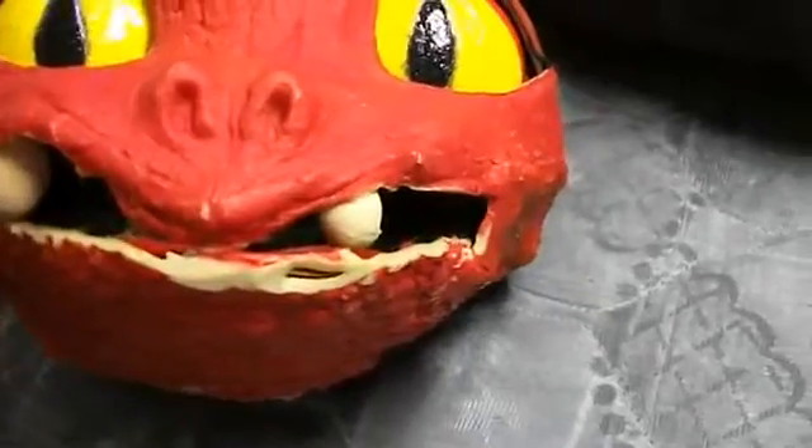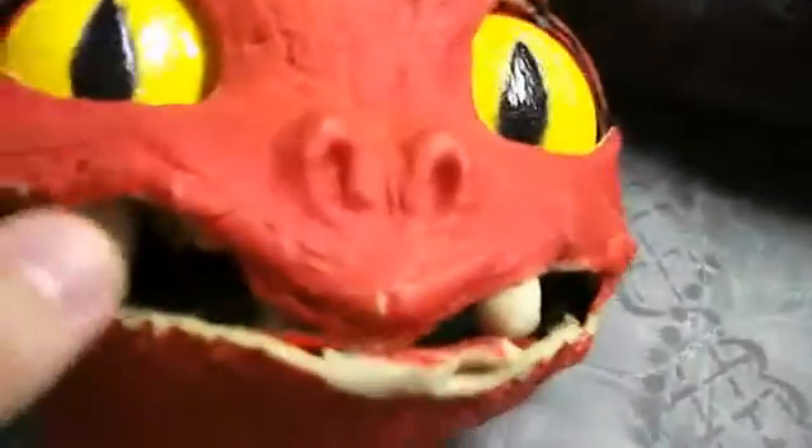Now I can also put the rounded teeth out. Oh, that doesn't really work — I just have to hold them. Okay, so yeah, I don't know if I can show you them wide. They're not really fitting.